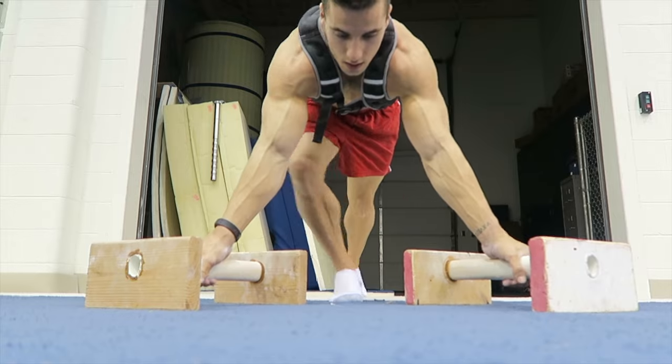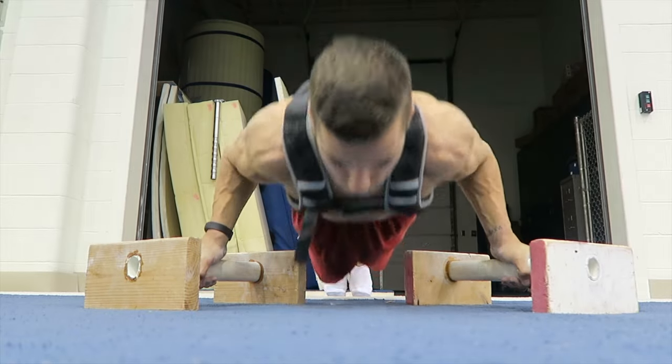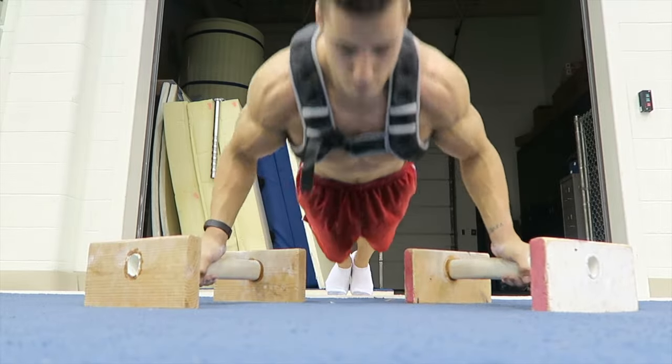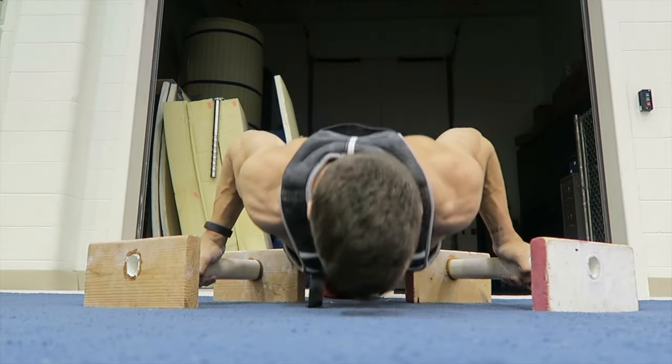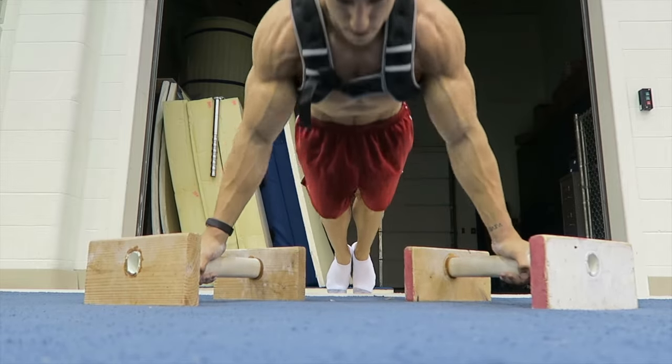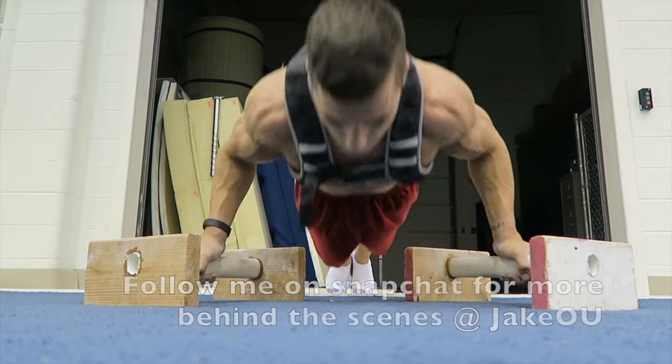Then I ended with just some push-ups with my arms turned out a little bit. This kind of mimics more of a gymnastics hollow position, getting that chest a little bit. I just enjoy this, so I did a little bit here and this finished my circuit today.